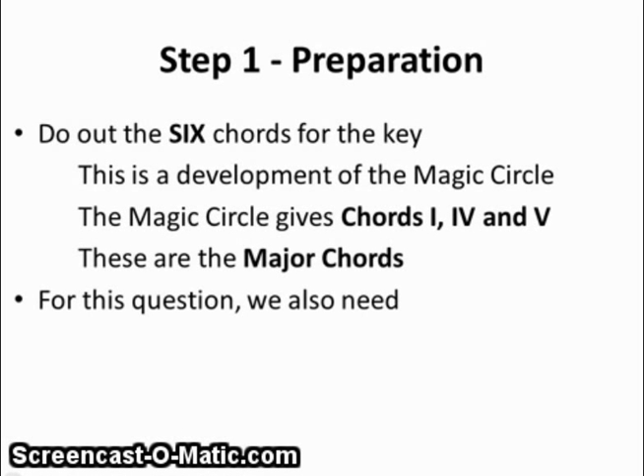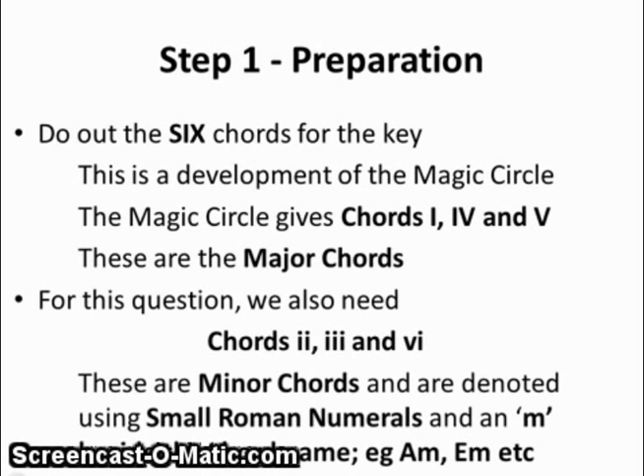The second thing to do is to build up the chords in the key, chords 1 to 6. The first three are the magic circle chords, which are chords 1, 4, and 5. These are major chords. For this question we also need chords 2, 3, and 6. These are minor chords and are denoted with a small Roman numeral and the letter M after the name of the chord — A minor, E minor, etc.